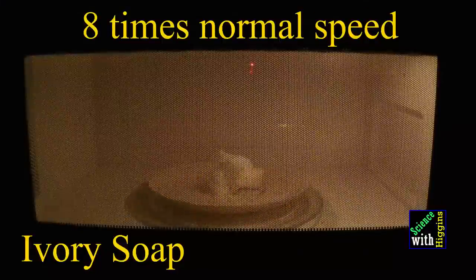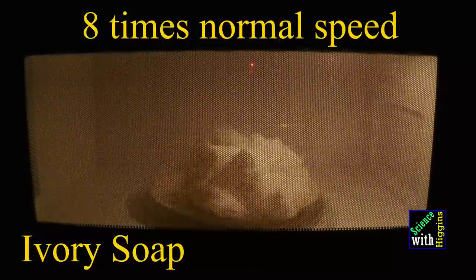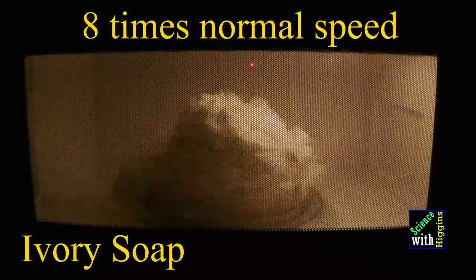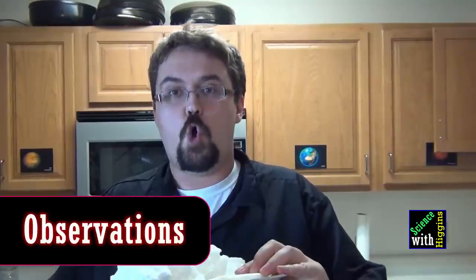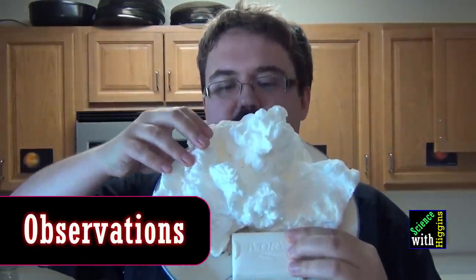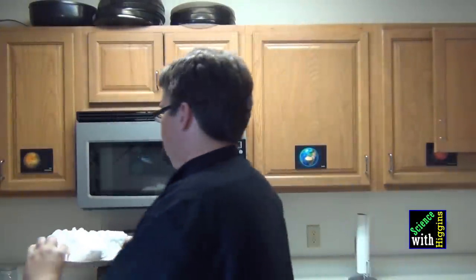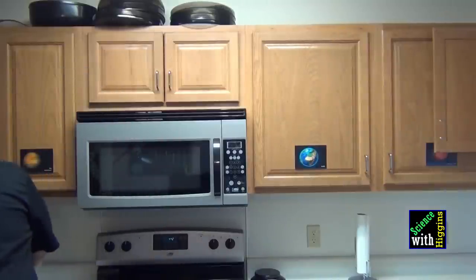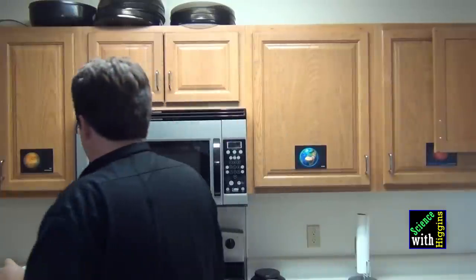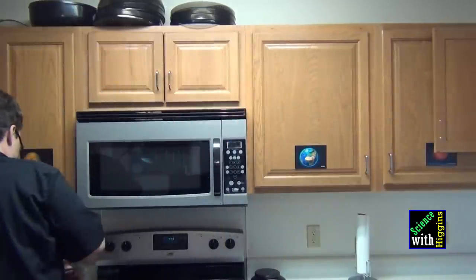You can observe two very different ways that the physical properties of the soap change. The Ivory soap had a much, much different reaction to the heat in the microwave than the generic soap, and the reason for that has to do with how the soaps are made.